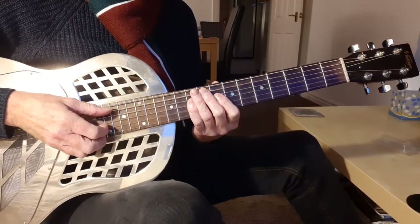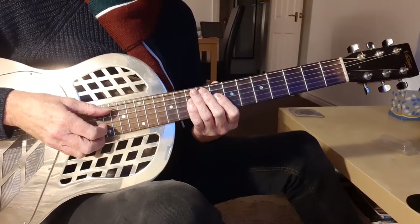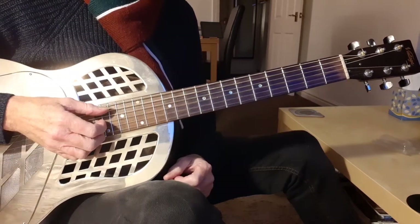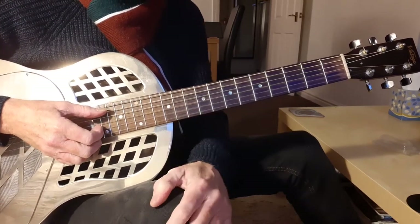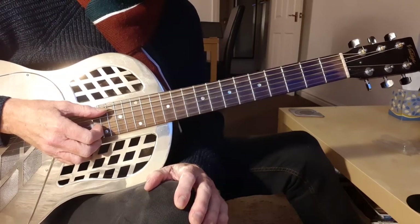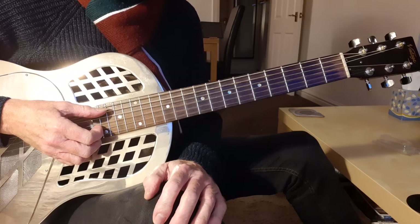This is video 9 in our series on playing in Open G tuning, and at last we're getting to use a slide. First of all, you need to go and buy a slide. Don't be tempted to use a bit of copper piping that you've sawn off and smoothed down — it won't work.